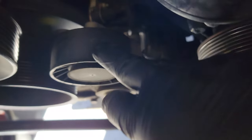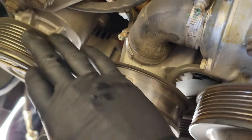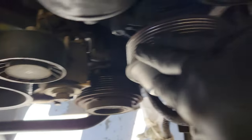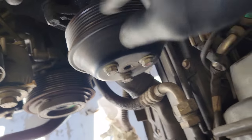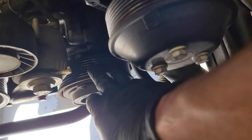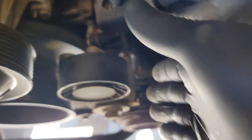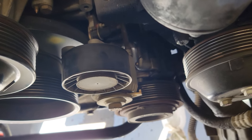While you have the belt off, you want to check your pulleys to see if they're noisy or how they feel when you spin them. These are all pretty good — nice and smooth. Air pump: nice and smooth. Water pump: nice and smooth. Alternator: nice and smooth. Power steering pump: nice and smooth. AC compressor: nice and smooth. But this tensioner pulley — a little crusty. I'm going to replace that tensioner anyway, so it'll come with a new pulley.